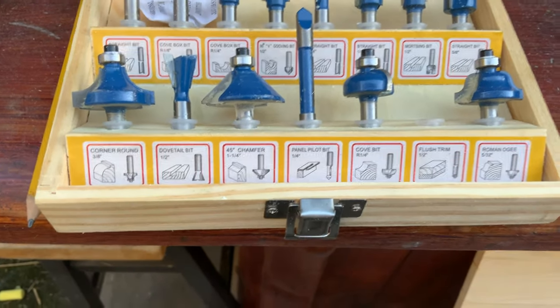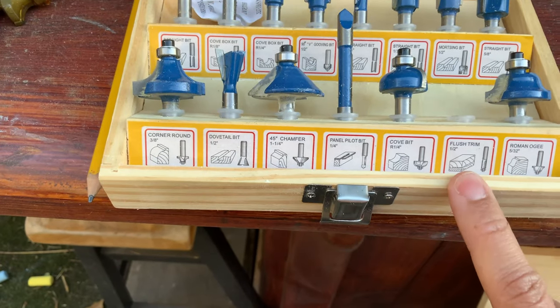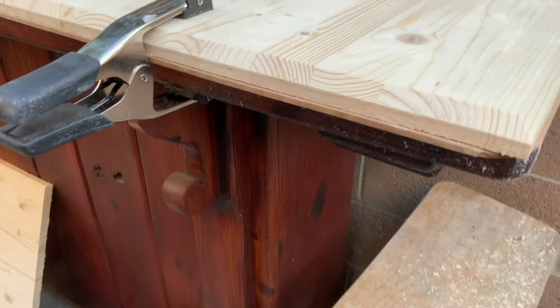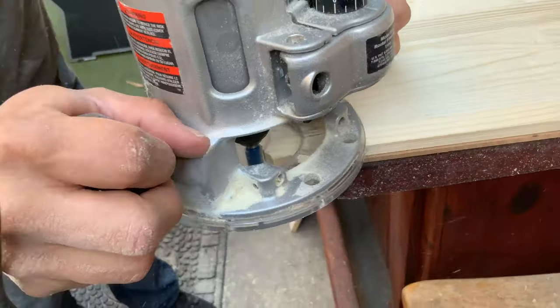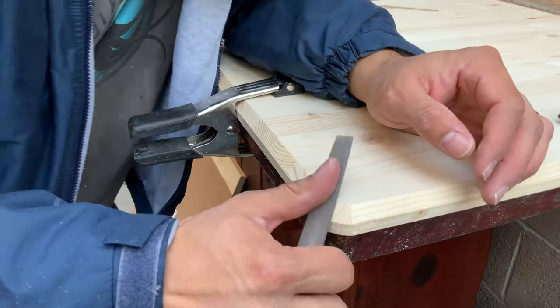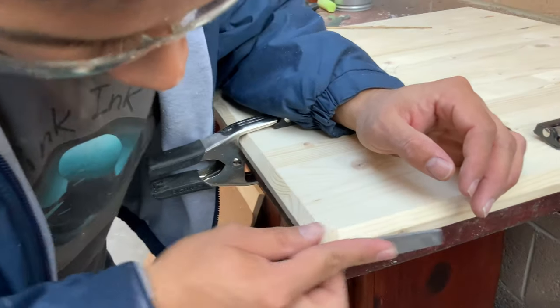All right, so we're switching to the flush trim bit to round out this corner right here. We're running it on the cardboard so that we can see how much of it to do. Now switching back to the previous bit to round off the top part. And now just taking this little file to smooth things out a bit.